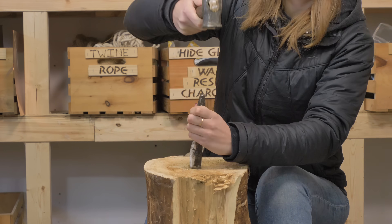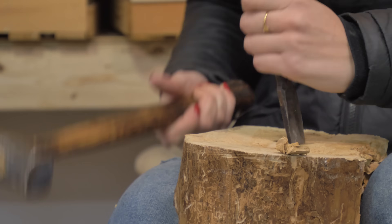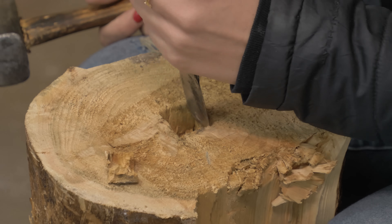We're getting this anvil into this log. I don't want the log to split, so I'm going to take the chisel and kind of get some of this material out of here.